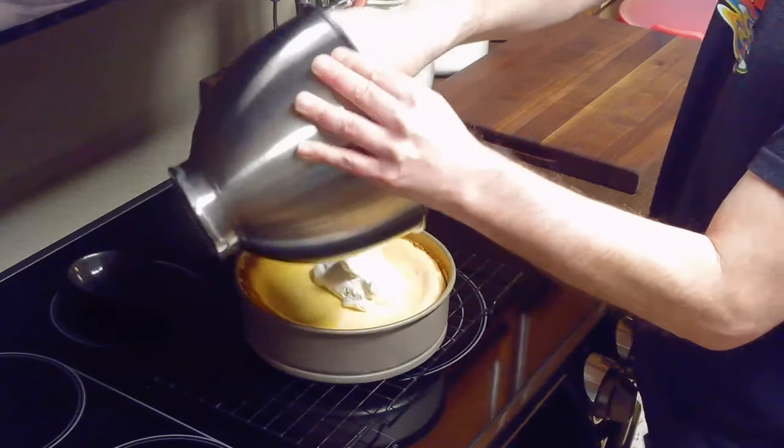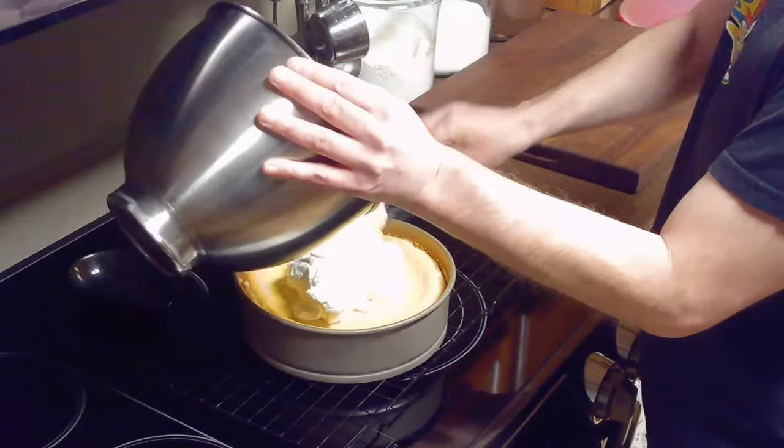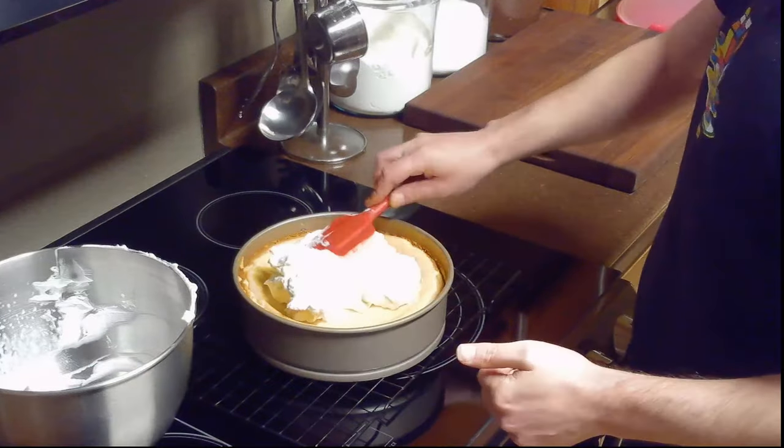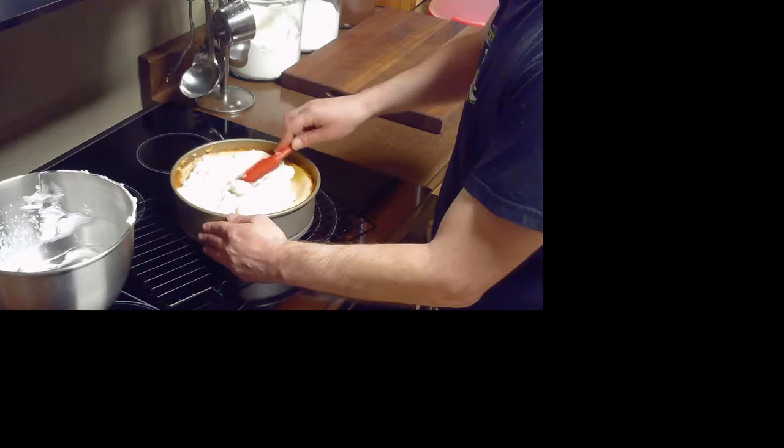Once we've made our whipped topping we'll use a spatula to spread it over our cheesecake and then put our cheesecake in the refrigerator and allow it to chill for 4 hours up to overnight before serving. If you'd like we can garnish this with some additional nutmeg.